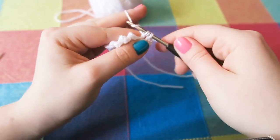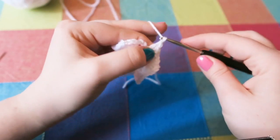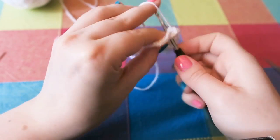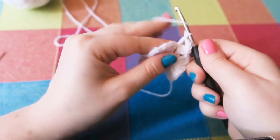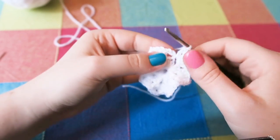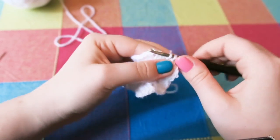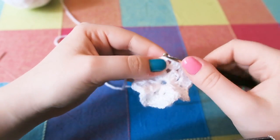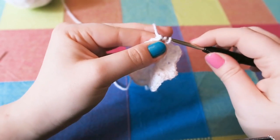In the last gap, you do three trebles, chain two, and then you do two trebles — because you've still got that chain three there from the beginning of the row. So you do two trebles and then slip stitch into the top of the chain three, which acts as the last treble.